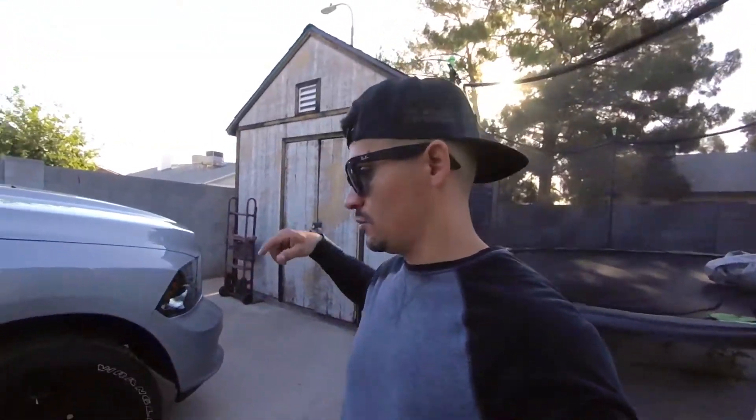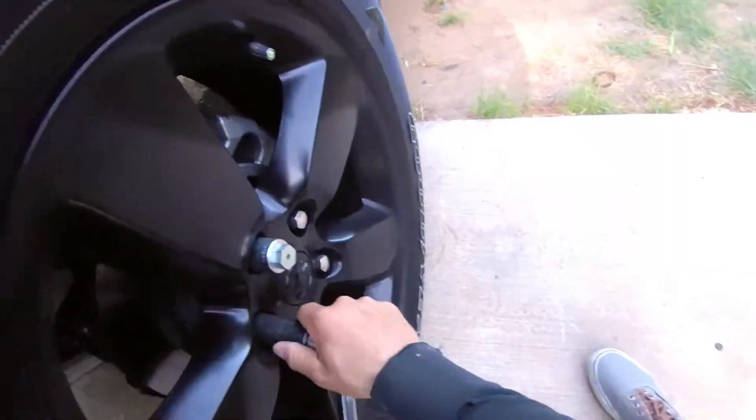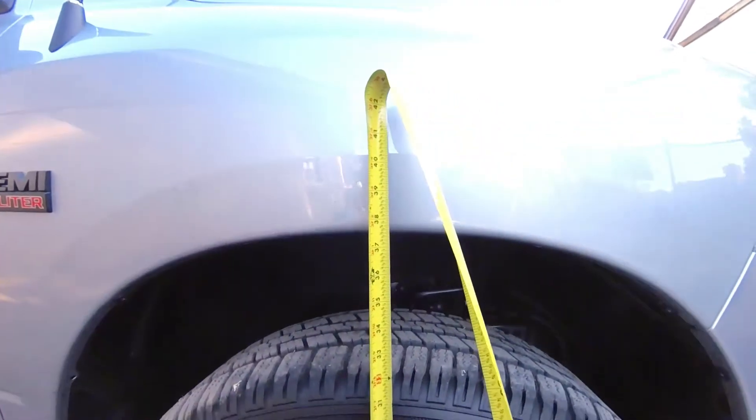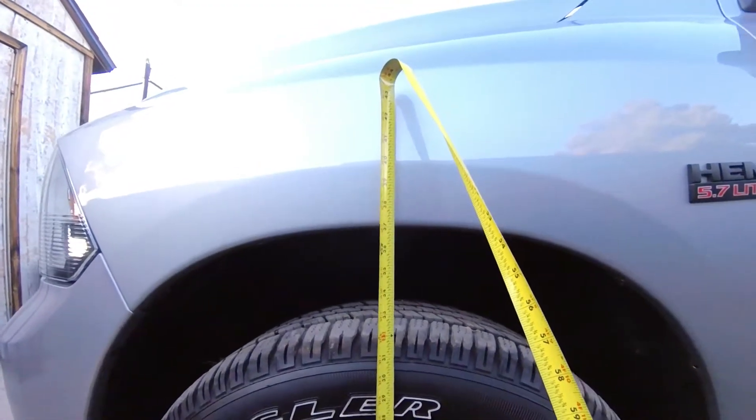It's all steel, nice powder-coated black. Let's go ahead and get the tools out, raise the truck up, take the tires off. Before we raised it, I almost forgot to measure — we are at about 37 and a half on the passenger side and 37 on the driver's side.